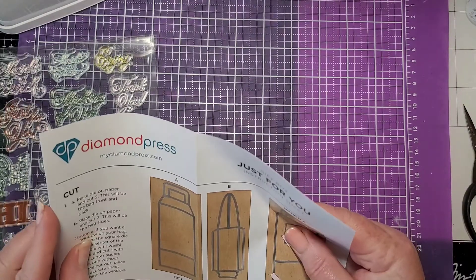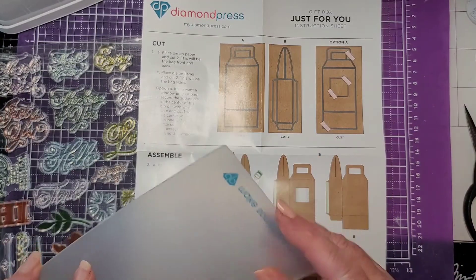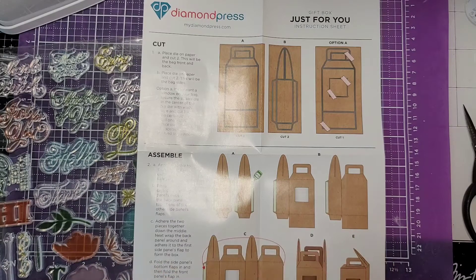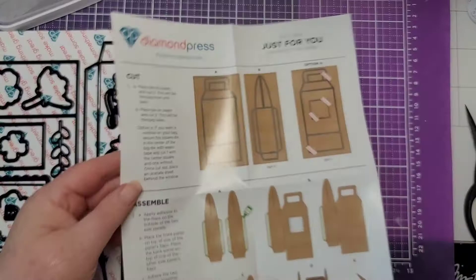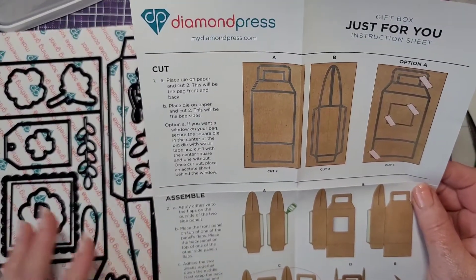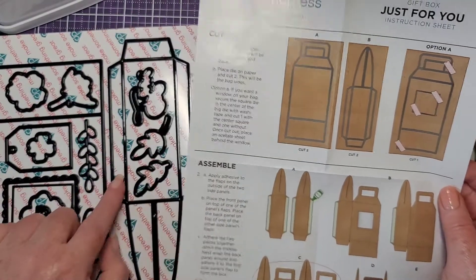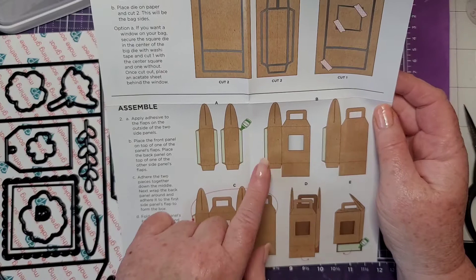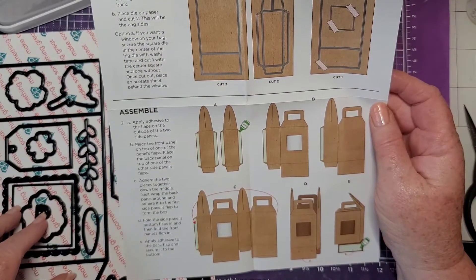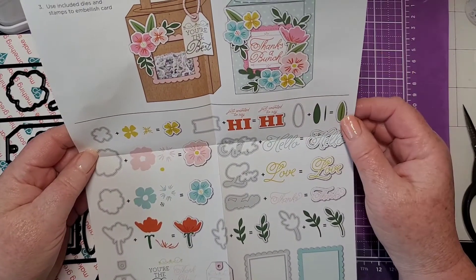Let's see what the instructions say — Diamond Press has the best instructions. We have our new cutting folder, and our dies. It says we need to cut two of these and two of those. There are tabs on the corners; we're going to put adhesive on them, put them on either side of the main box, fold it up, glue it, decorate it, and we're done — kapow, and the crowd goes wild!